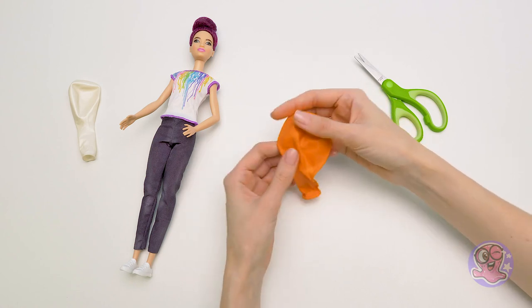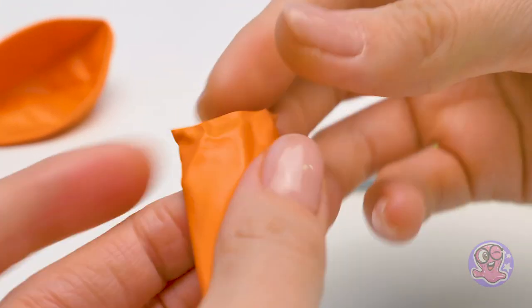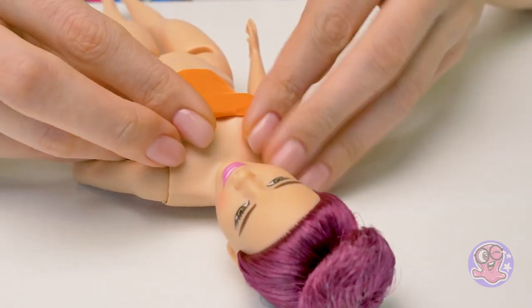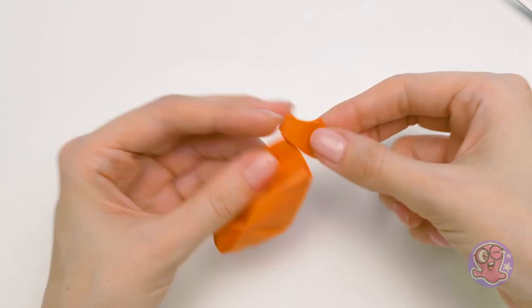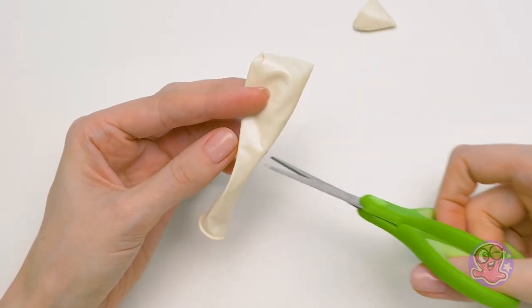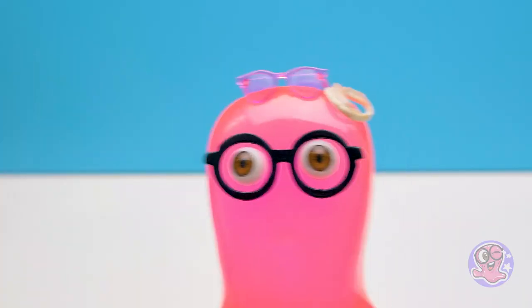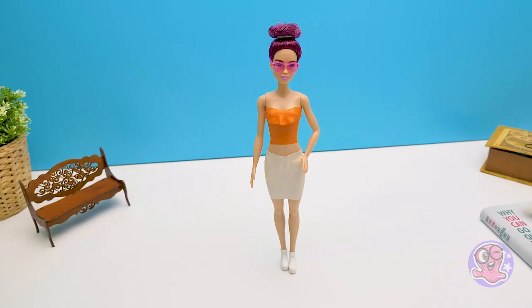Let's dress you up as well! This wonderful sunny orange balloon will make a wonderful top - I'll cut it off at the top and at the bottom to make a narrow strip, but not too narrow. This top is called a bandeau - it doesn't have any sleeves. I think it's a wonderful top for summer - give a thumbs up if you agree! Let's add a cute wide ruffle - I'll just cut a piece of the balloon. Wow, it looks even better than expected! This balloon will make a cute summery skirt - cut off the top and bottom. Time for shoes, and now it's time to accessorize. Our summery sunny beauty is ready!